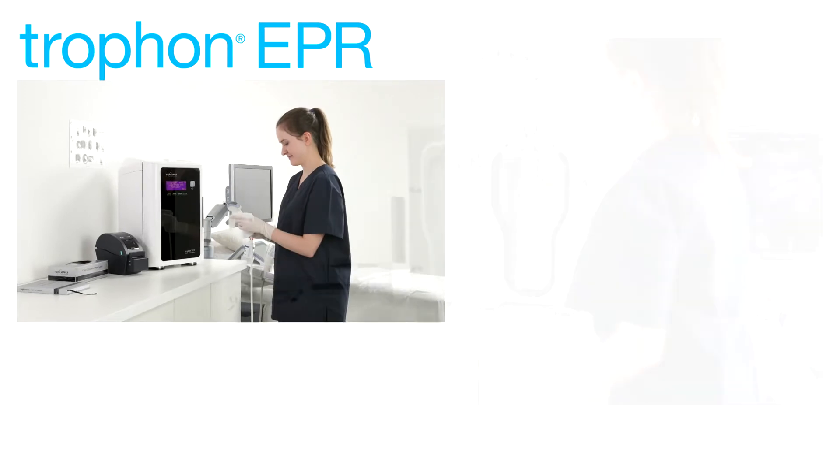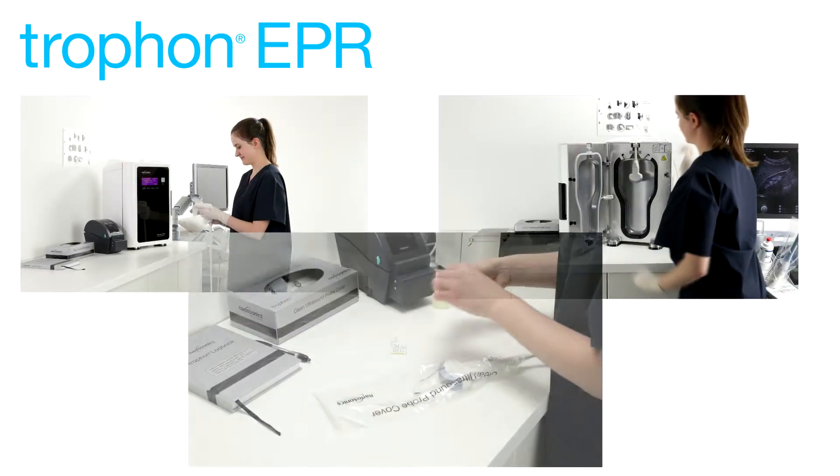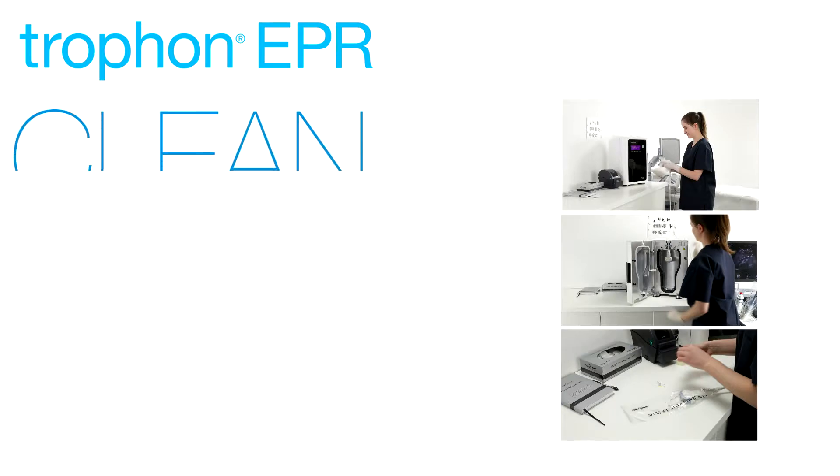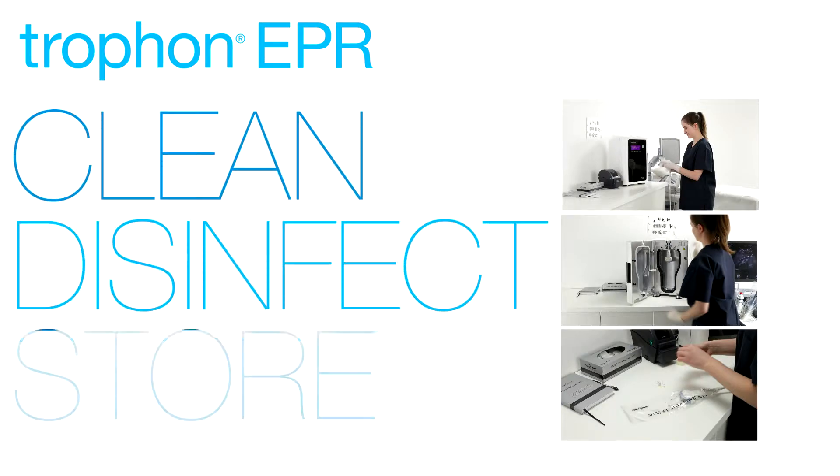This training video will take you through the three simple steps involved in effective ultrasound probe reprocessing: Clean, Disinfect, Store.